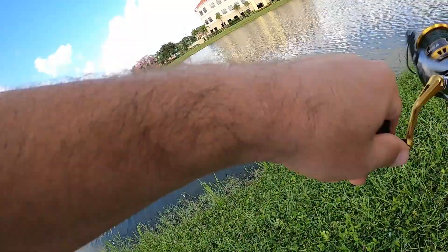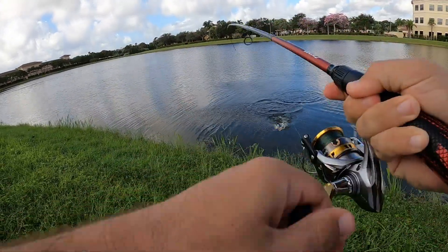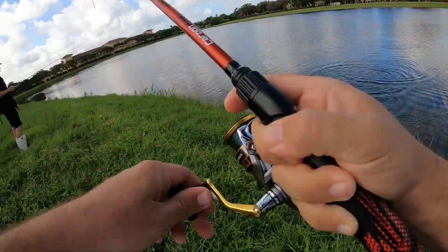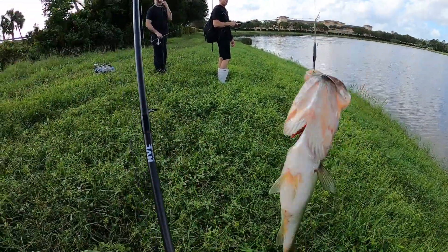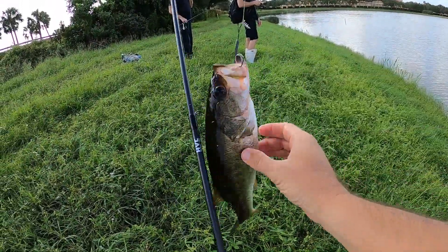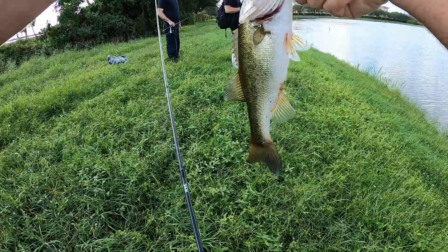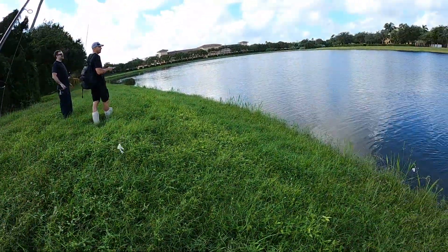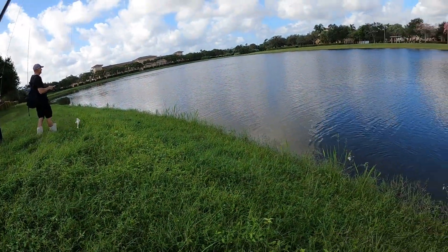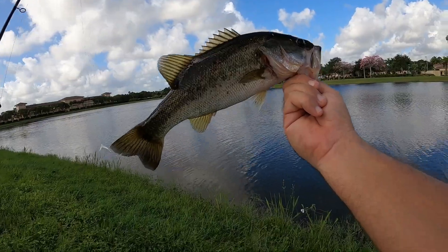There we go. Little jumper. Number two. They like those all-white flukes. I like these zoom flukes — I got a white with the structure tail on it. There's fish too. See ya. All right guys, have a good one.